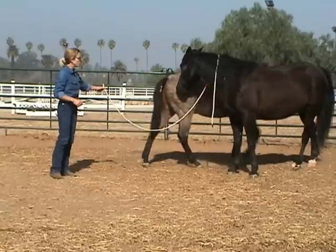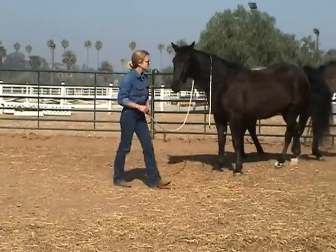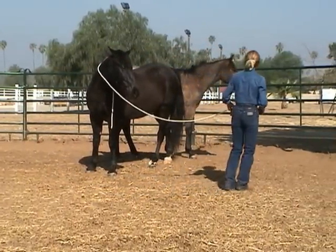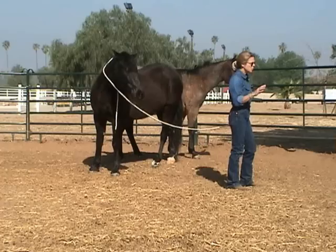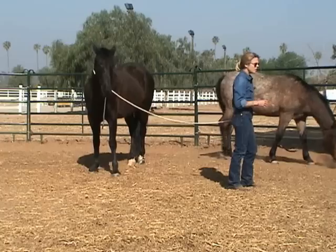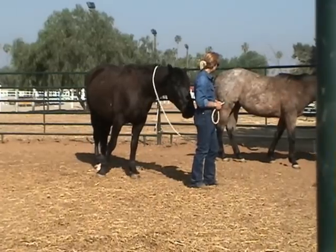All I'm doing here with this colt is seeing if I can get in his right eye with a line. I want to just flip over there and be as nonchalant as I can so that he can begin to fit into my world and into my needs for what I need to do — without climbing the walls looking for a way out or kicking at me — because he will do all those things if he feels like that's what his self-preservation depends on.